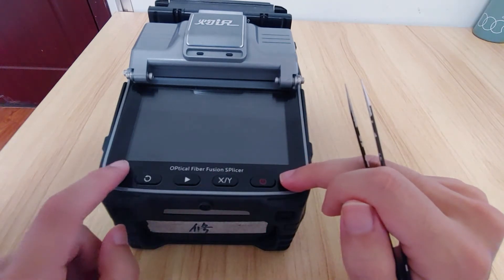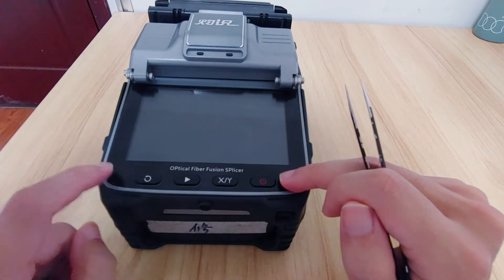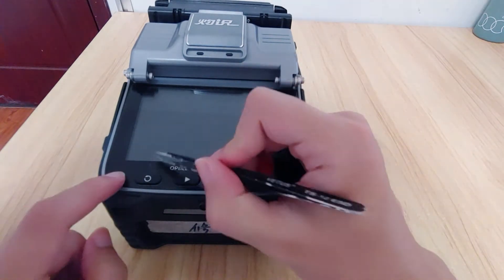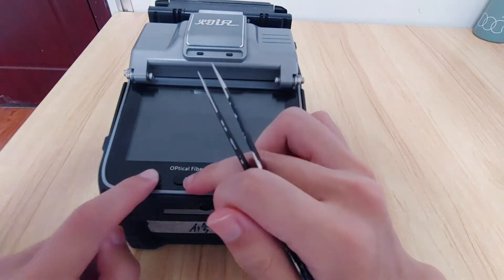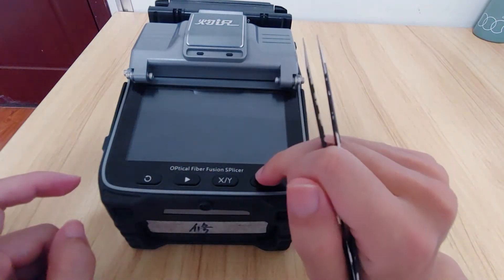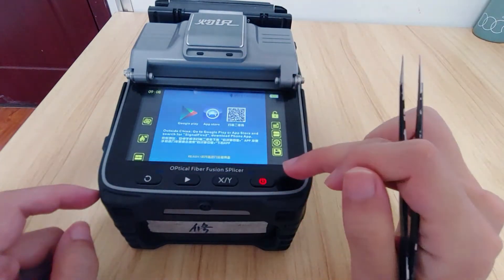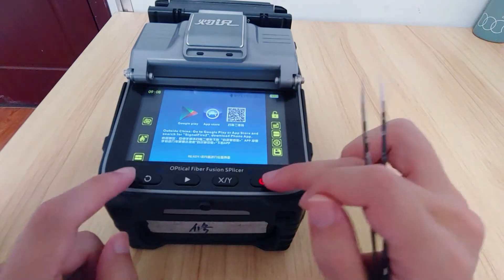The first thing, we need to press it and you can hear the click sound. Everything will be okay. So it's normal — no button is stuck.